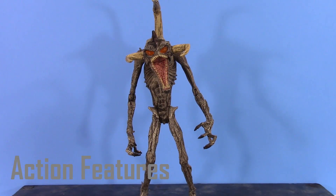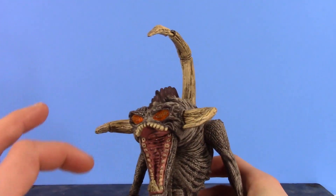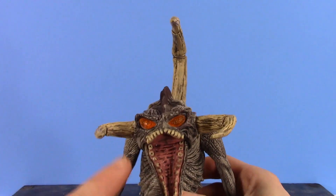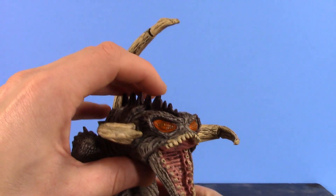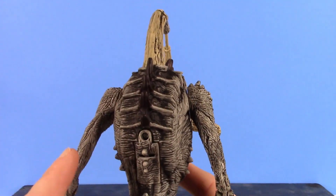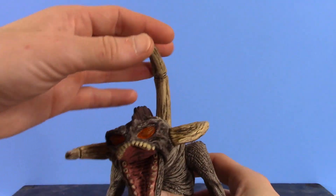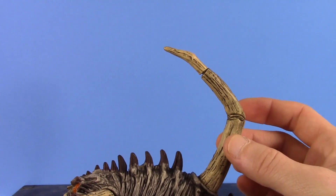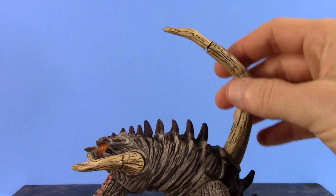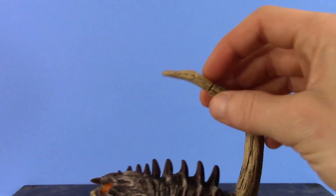Since there are no accessories included with Violator, I'll cover the action features. Violator is supposed to have three action features: the horn extends, his jaw extends, and the eyes are supposed to light up. The eyes are orange translucent plastic, and you press down on this horn to light them up — but the battery has died after 20-plus years. To swap it, you unscrew a screw, pop the piece off, and swap the batteries. The other feature is the horn — you pull back on it and it extends to stab his opponent, but it ends up stabbing himself in the head, which isn't a very good weapon for Violator.